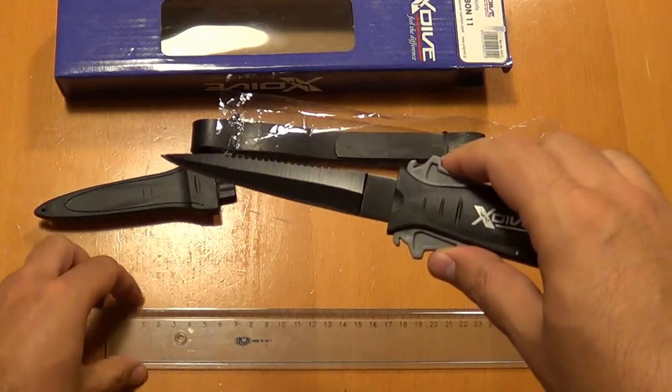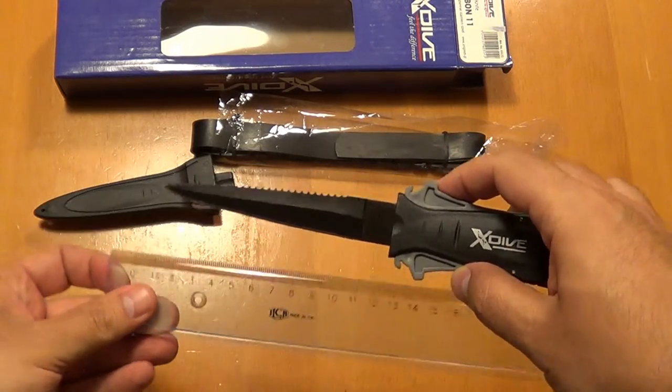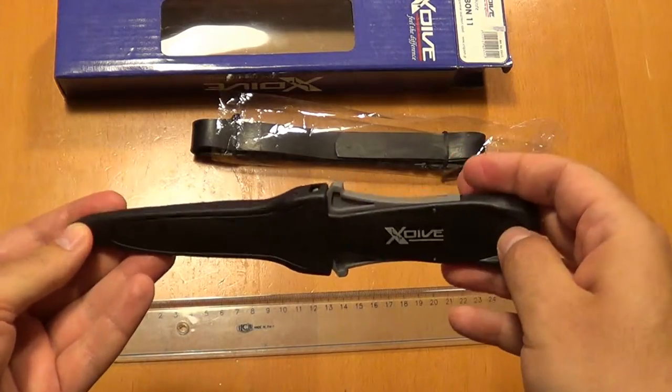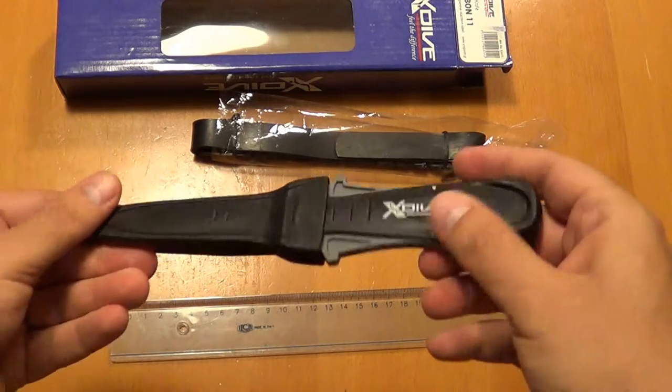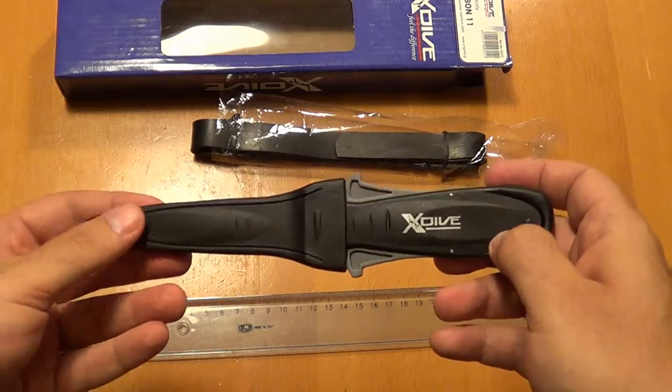The blade's length is 11 centimeters long. It costs around 10 euros and I hope it's a good choice for this price range. So this was the X-Dive Ribbon 11. Thanks for watching — please like and subscribe.